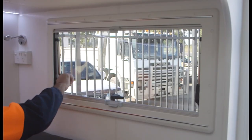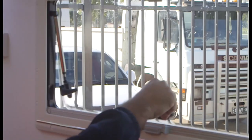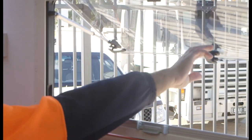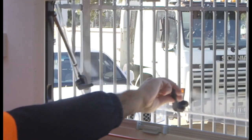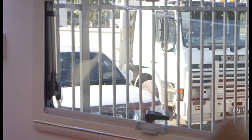To open the window, push in the button located on each lock whilst turning the window lock to release the window. Gently push the window out and release at the desired position. To close the window, gently bring the window back in and turn the window locks to secure to the caravan.